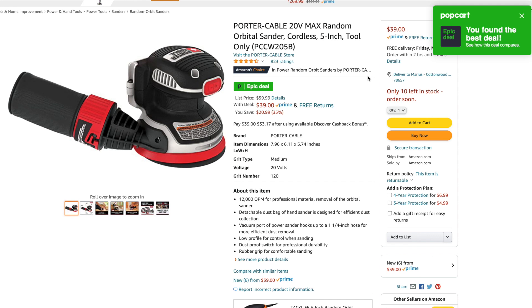Right now on the Porter Cable 20-volt Max random orbital sander — cordless, 5-inch, tool only, model PCCW205B — it's going for $39. If you have Porter Cable batteries, this is a great deal for an orbital sander at $39. It's 35% off from the $59.99 price.